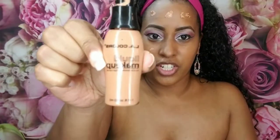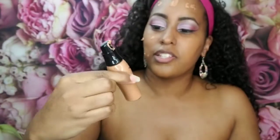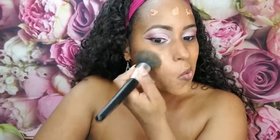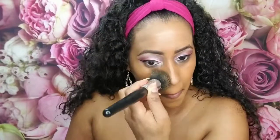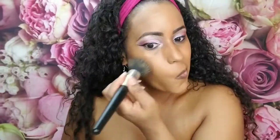I thought I was filming but I wasn't. So this is the foundation I'm using — this is LA Colors liquid lipstick in the color Coco. Let's see how she does. I don't know if it's the brush making it look really streaky, because I use this brush with other foundations and it doesn't look streaky like this. Let's try blending this out with the sponge.